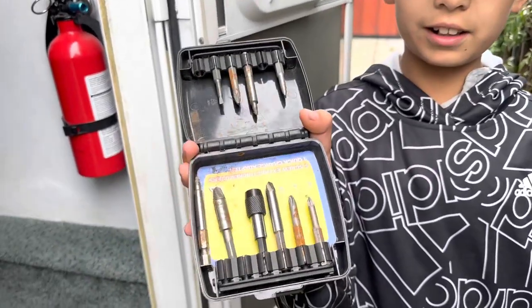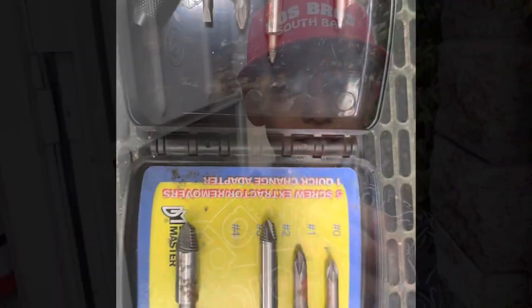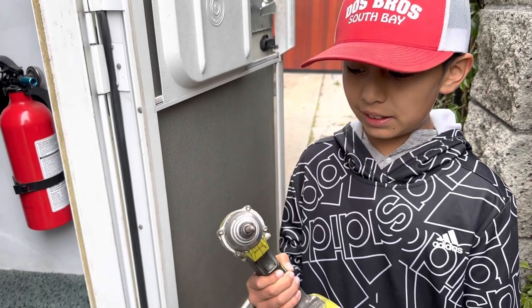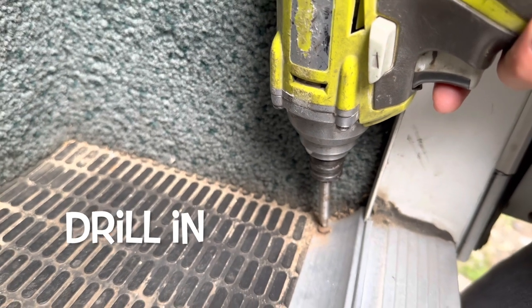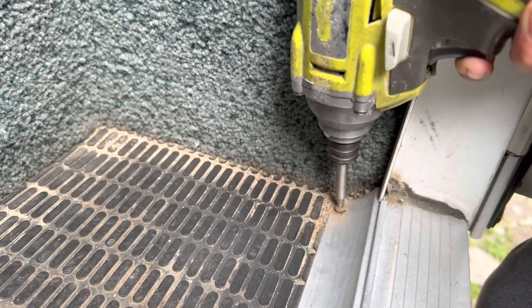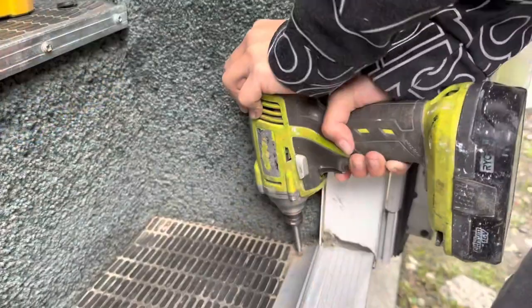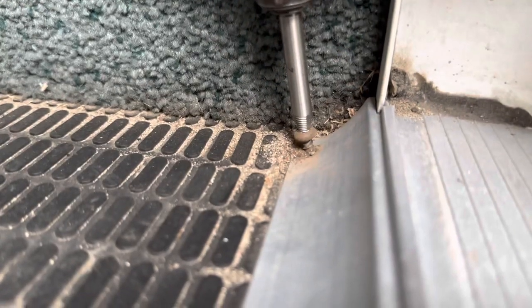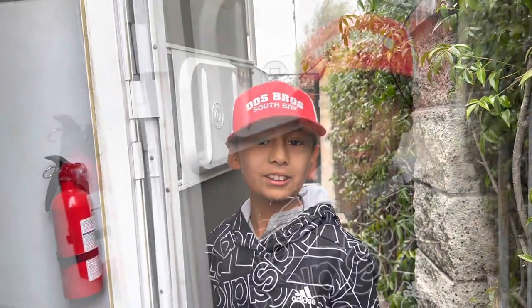First, you use the lowest number — the smallest bit — and drill it in like you're drilling it in. Once you put it in place, start drilling. Then you insert a bigger one and start drilling out. And there you go, guys — problem solved!